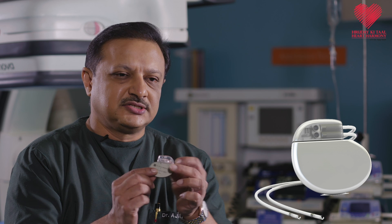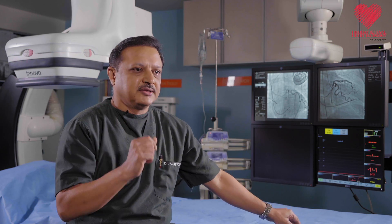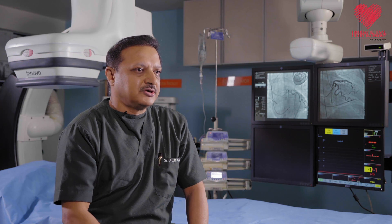Typically a pacemaker would be this size — just the size of a small coin. The procedure is performed in a cath lab or room like this. It is sterilized and fumigated and done in controlled conditions.